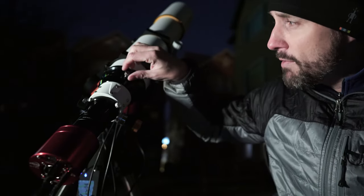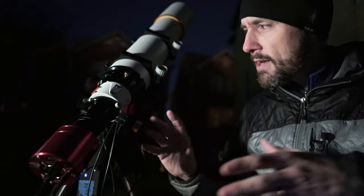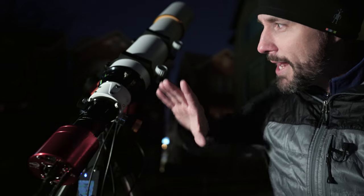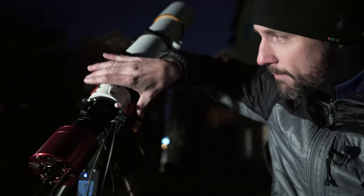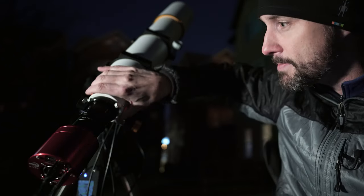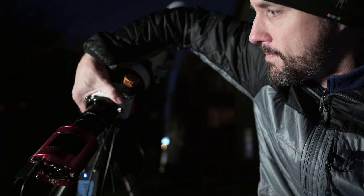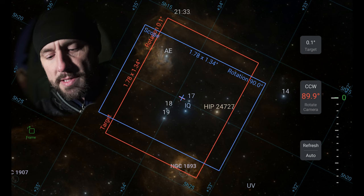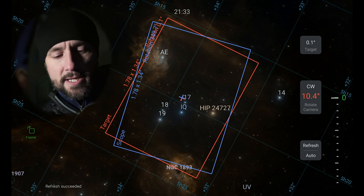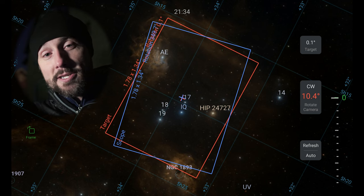I've loosened the retaining screw — the set screw on top. When you're rotating your optical train, you don't want to be grabbing the camera, and you definitely don't want to be grabbing the focuser. What I'm going to grab is this heavily reinforced part of the scope that's able to rotate. We're going to go counterclockwise, roughly 90 degrees. Let's hit refresh. It updates — the target is still at zero, and we actually over-rotated by about 10 degrees.